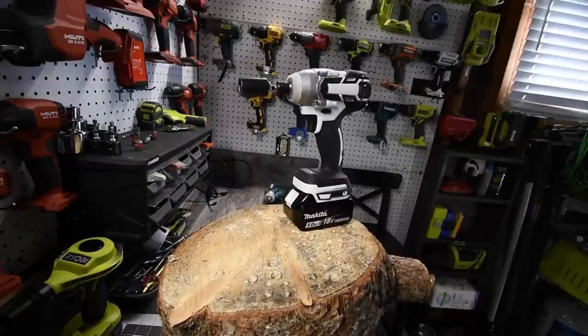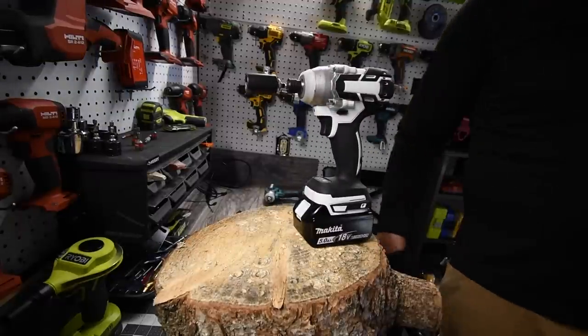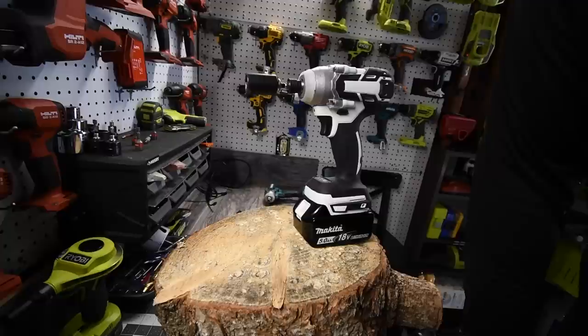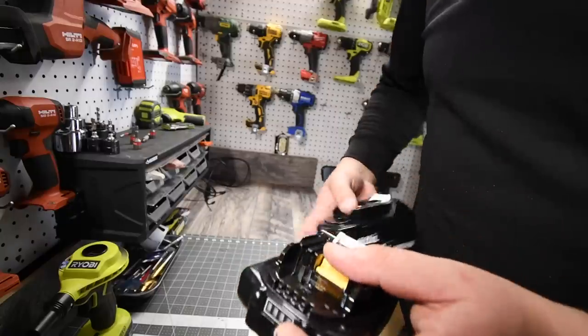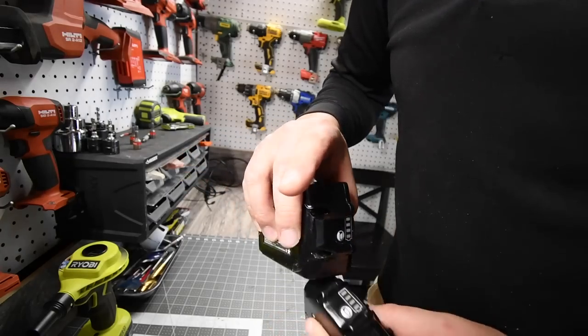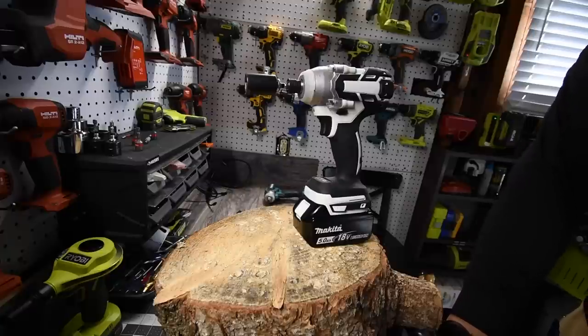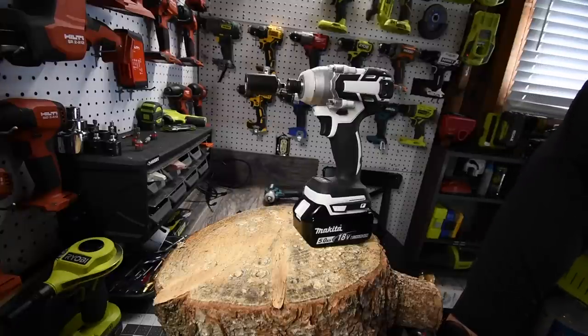That is absolutely crazy. Do I recommend you buy this? Yes I do — you can't go wrong for $46, you cannot go wrong at all. Both batteries are still full after that test. That's pretty much it — I just wanted to do this test video to see how it actually performs, and I'm going to be using this a lot more in my versus videos. If you found this video helpful and entertaining please like, hit the bell button, and subscribe. This is Dave Nicholas — thank you for tuning in and I'll see you guys next time.